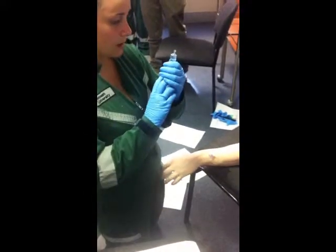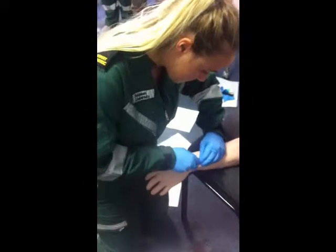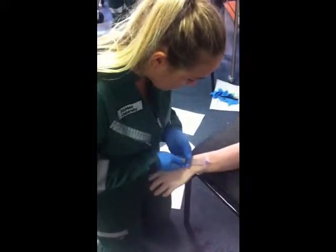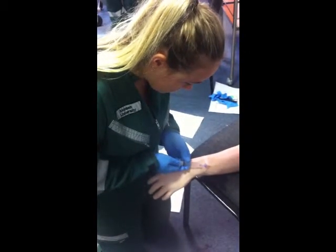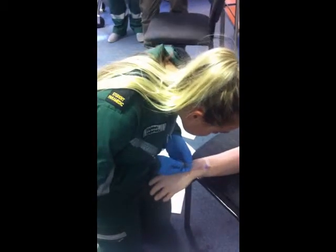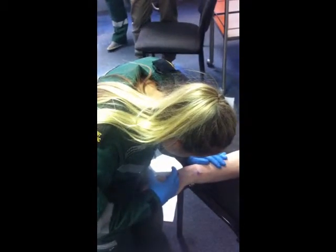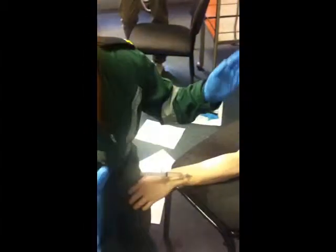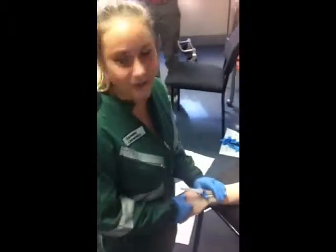Make sure there's no air. So drill back slightly. Let's see. I'm actually going to flush because it's just too messy. That's it.